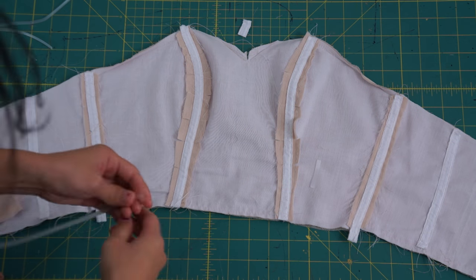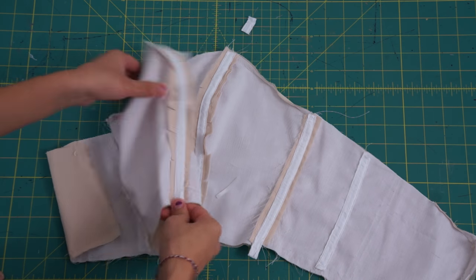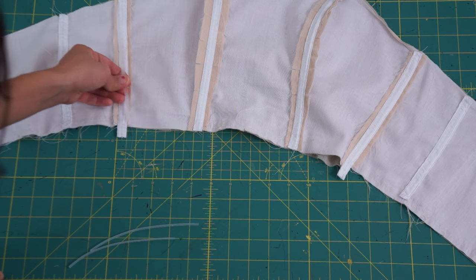After sewing all the bone casings into the seams, I can now insert the plastic bones back into their cases. Make sure to trim each one to fit the bodice first.